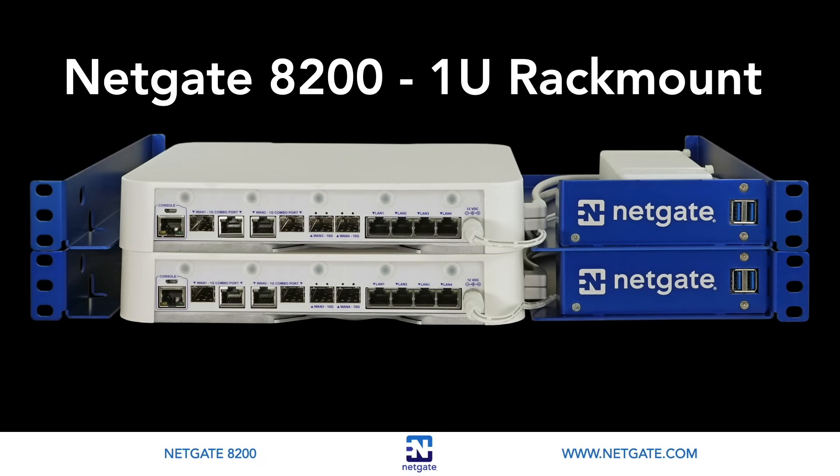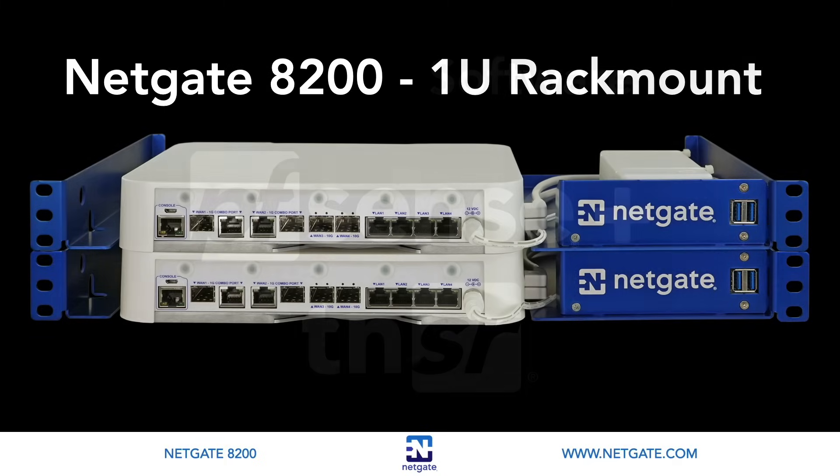Although the 8200 only comes rack mounted, the rack mount can be removed to turn the 8200 into a desktop appliance — we include six rubber feet in the box. Or it can be wall mounted with the optional wall mount kit available from the NetGate store.